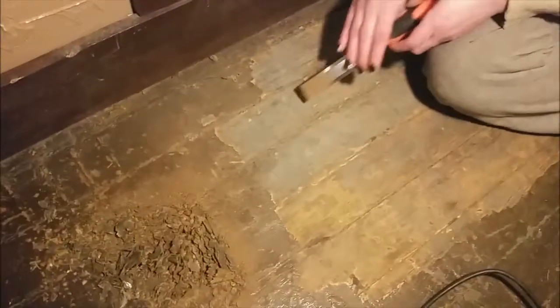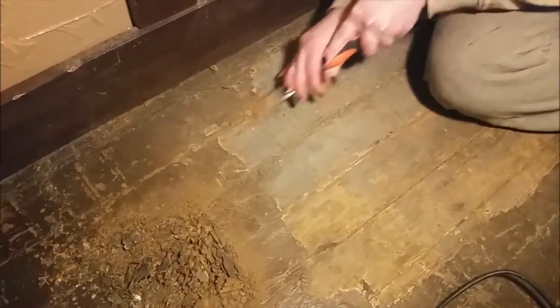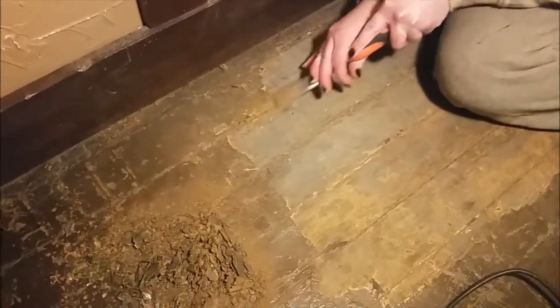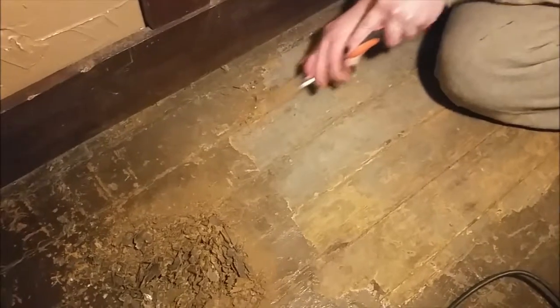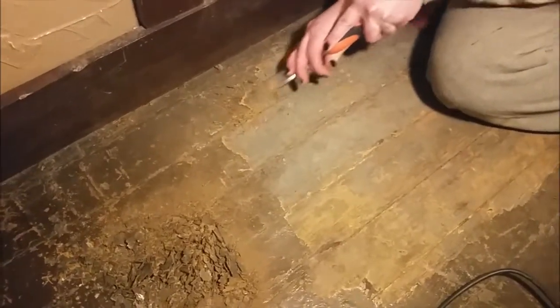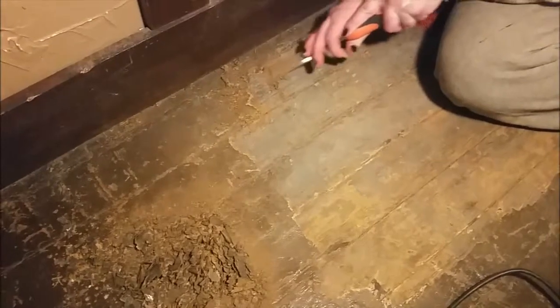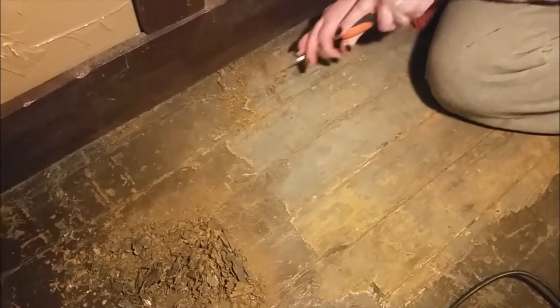This is all going to be sanded afterwards, so it'll be smooth. When we went to do these floors, there were layers of carpet and plywood, and actually one of the layers was asphalt. Now I have no idea how someone would think asphalt is a good idea — it was an eighth of an inch thick.